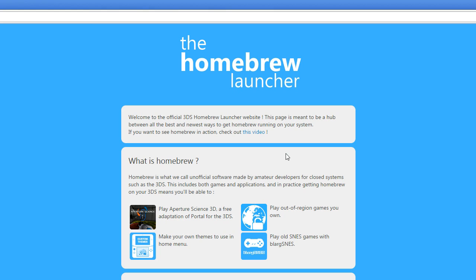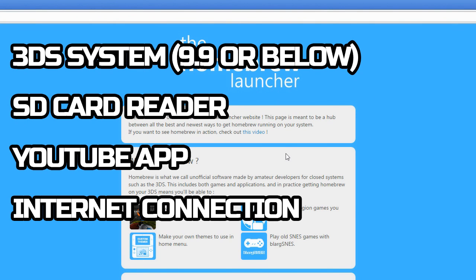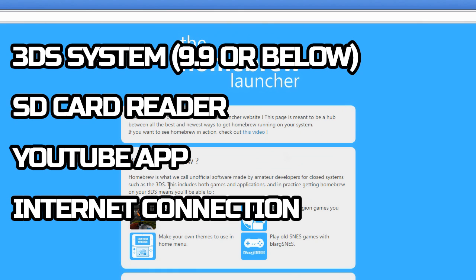Things you're going to need before this tutorial: you need a 3DS on firmware 9.9.0 or below. It doesn't matter what 3DS it is - it could be the old 3DS, new 3DS, or 2DS - as long as it's on 9.9 and below you're good to go. You're also going to need an SD card reader to plug your SD card into the PC. Laptops usually have a built-in SD card reader, or you can pick one up from Walmart or cheap online.